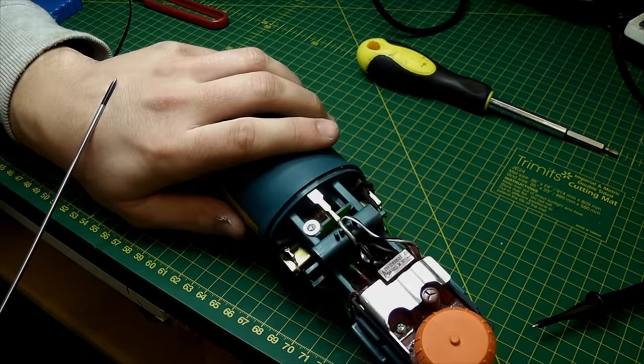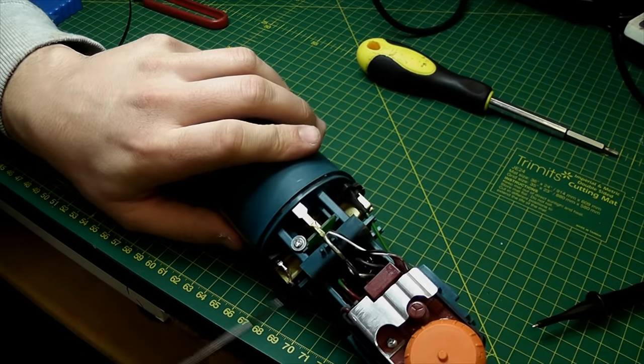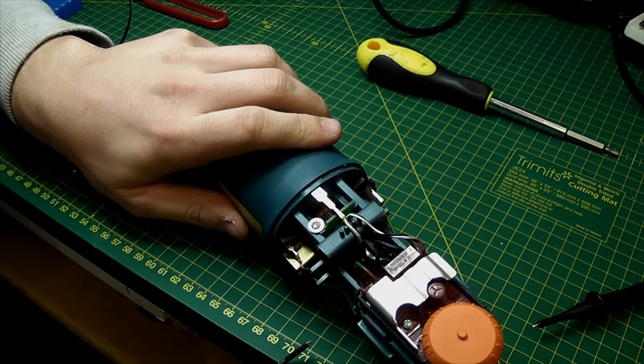So the plan is: start from the input side, check continuity through the switch, then check the windings are okay, make sure the brushes are okay, and check there's no thermal fuse in here that's activated. If all of that is good then we'll troubleshoot the control board - which I really hope we don't have to do because that's going to be a real pain.